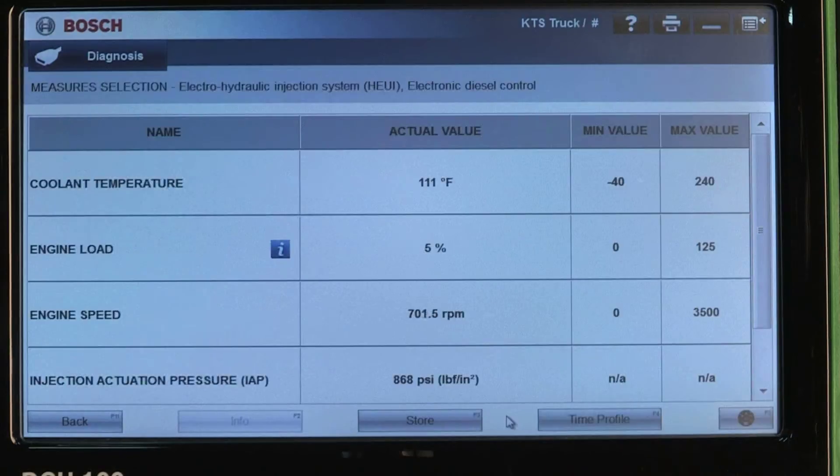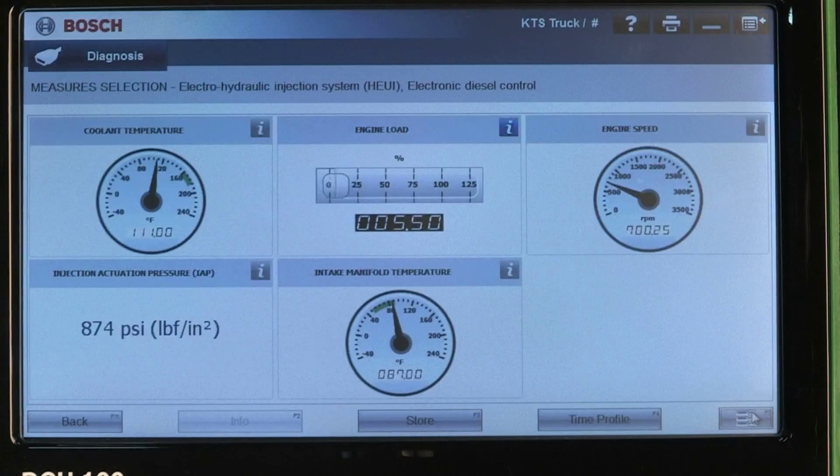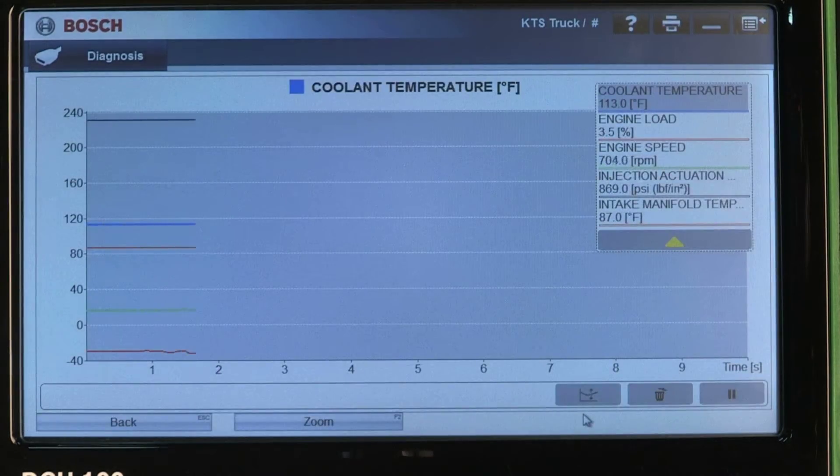Select the parameters you would like to monitor. Data can be viewed in table form, in gauge form, and your data may also be graphed.